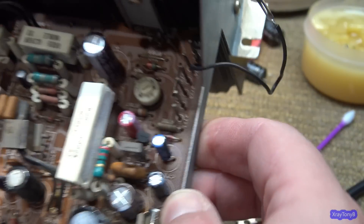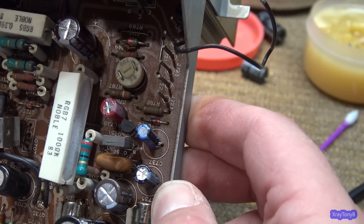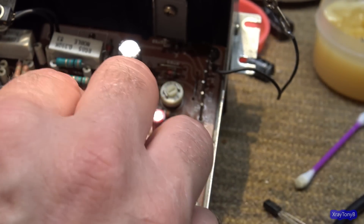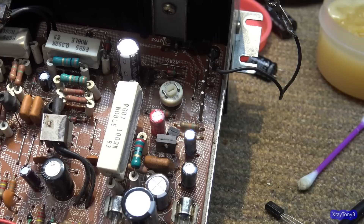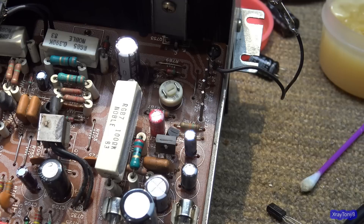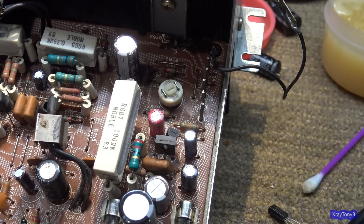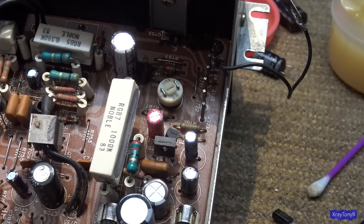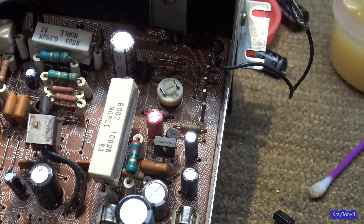In addition, I'll check the Zener diode — I think it's Q725 — and it should be a 15-volt Zener. I'm probably going to replace that too, because those diodes will drift — their Zener voltage will drift with age, especially if they've been running warm for any length of time. The rest of the transistors on this board should be okay. But the power supply ones, you definitely want to deal with those.